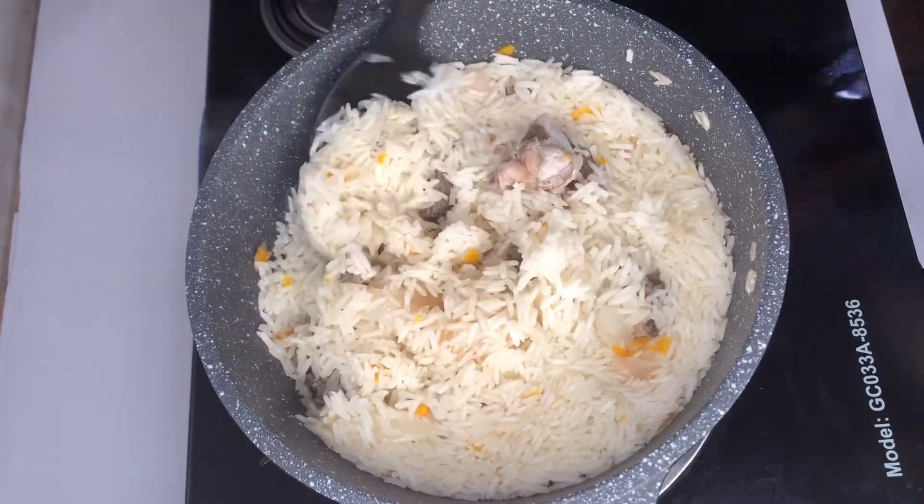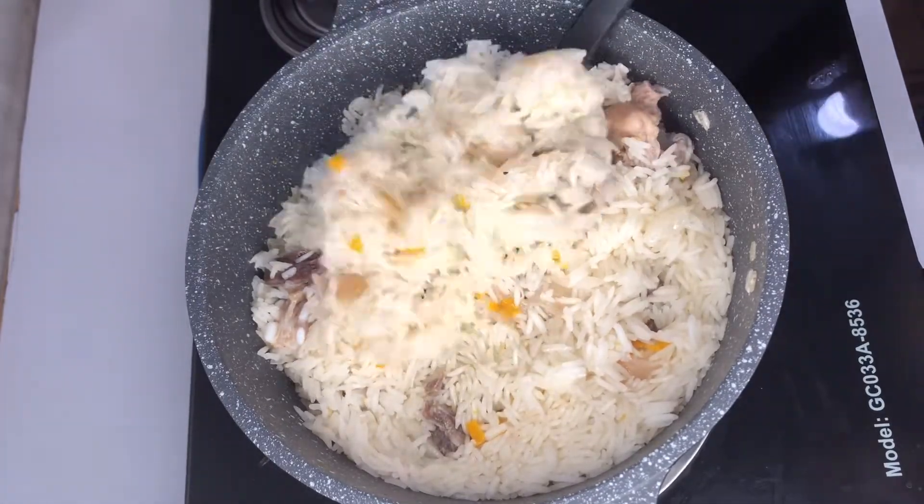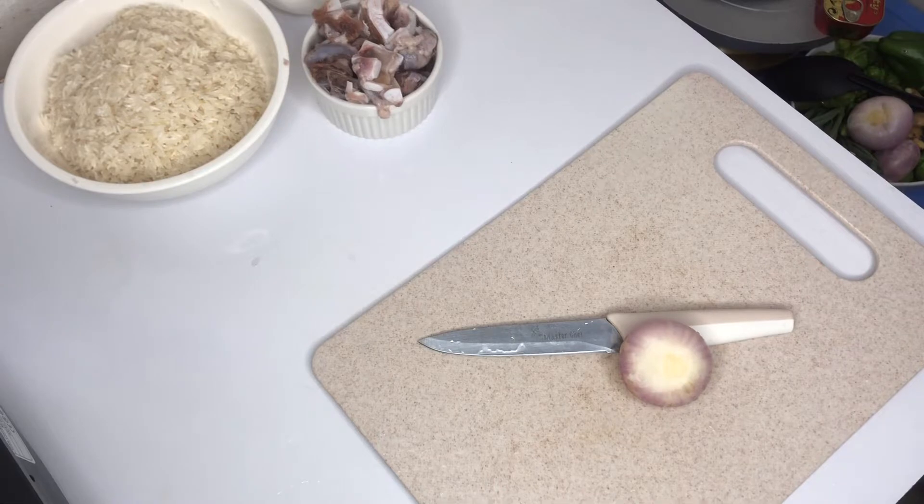Welcome to Davy's Stomach Filling Station. You guys know that I don't like buttery food. I'm back here with another tantalizing recipe.